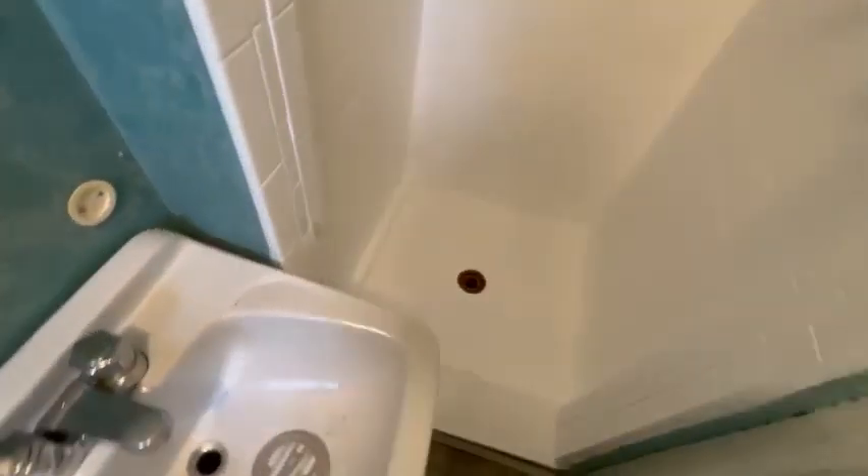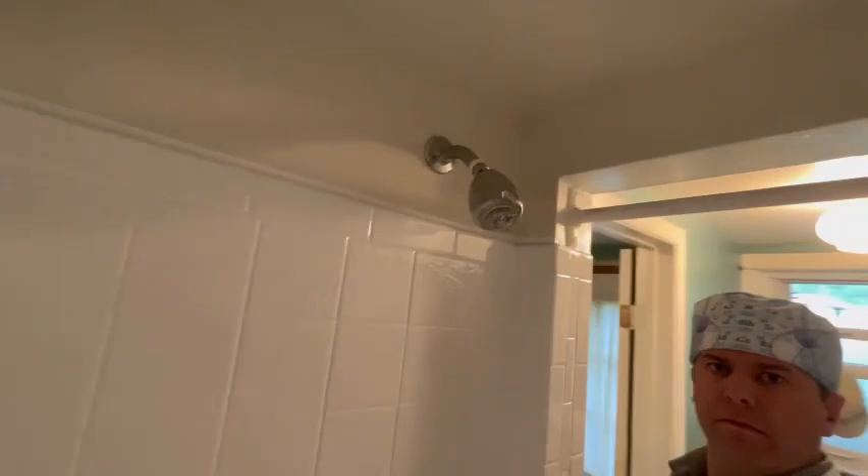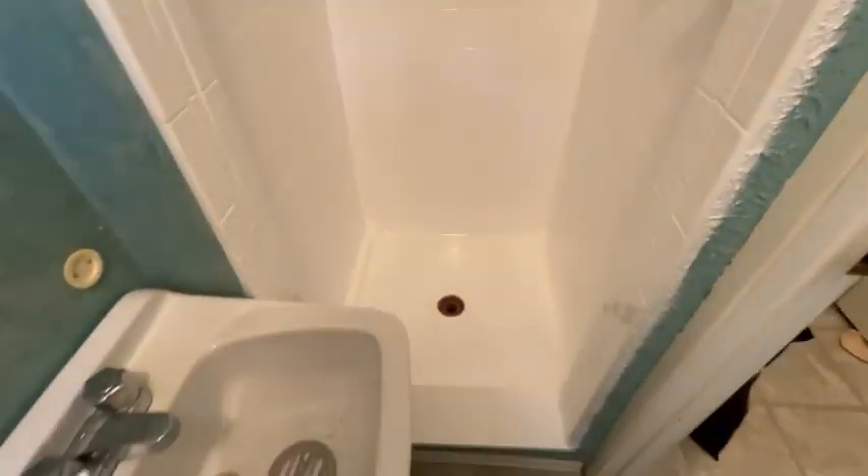All right guys, we are getting there — she is done, all brand new, all caulked in. Shower pan looks all brand new, look at that. Can't beat it. Better than replacing the shower, and it looks like it was replaced though. All right guys, we're out of here. She's all brand new and we're on to the next one. Check out my other videos — we'll see you guys on the next video.